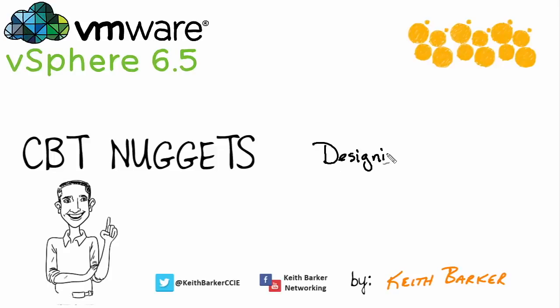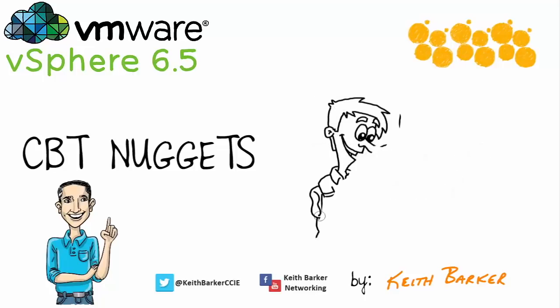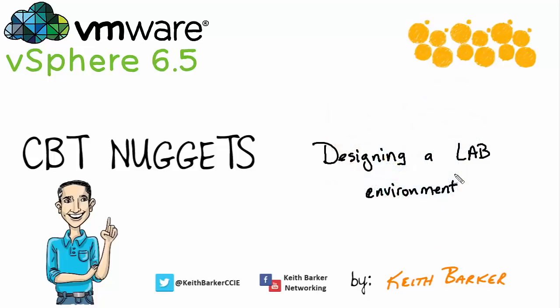Hello and welcome to the webinar. My name is Keith Barker, and right out of the gate I'd like to answer a question that's probably on several people's minds. I saw the vSphere 6.5 course at CBT Nuggets and that includes hands-on labs which are fantastic for learning — why are you now doing a webinar on how to also build a lab in your home office or home environment? And that, my friend, is a very good question.